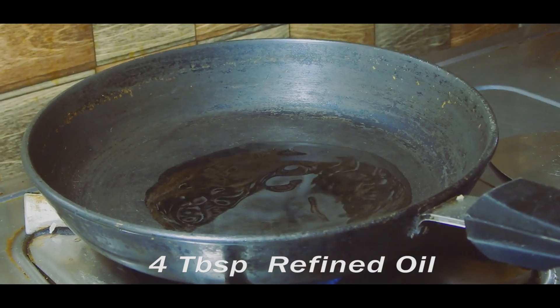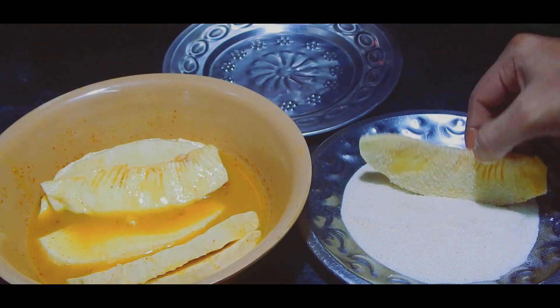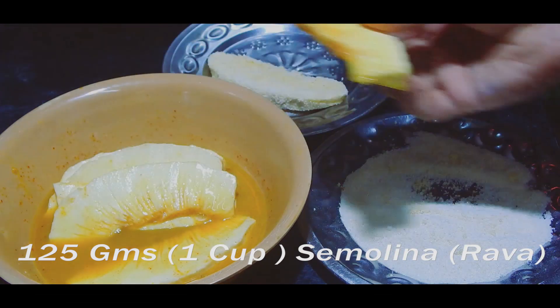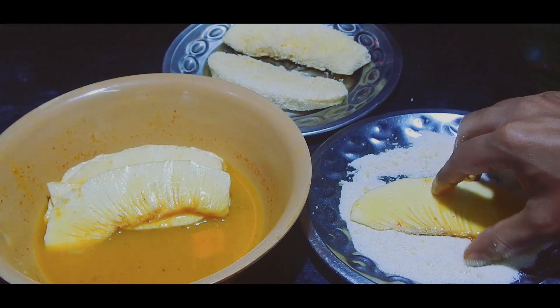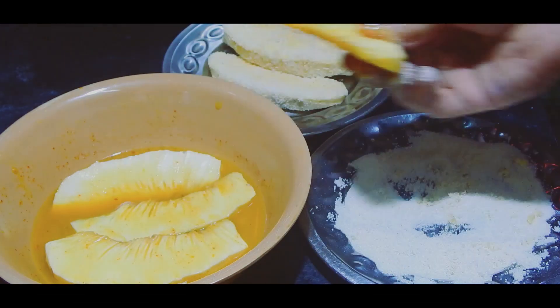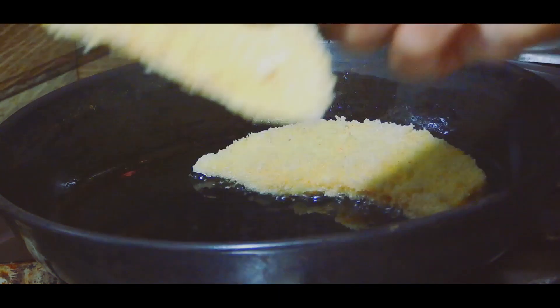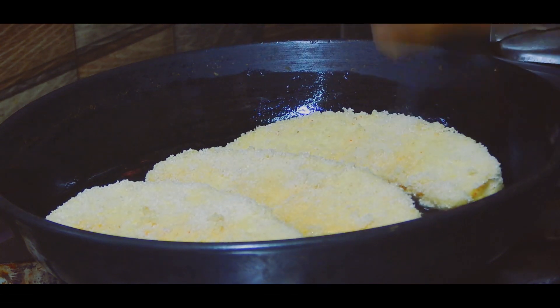Heat four tablespoons of oil in a shallow pan. Coat the marinated breadfruit wedges with semolina on both sides. Shallow fry each side for five minutes, or until both sides are golden brown and a bit crisp.